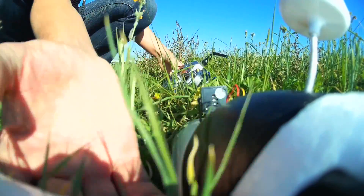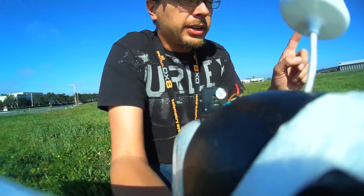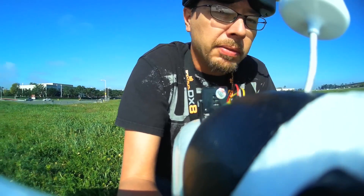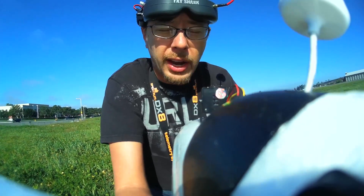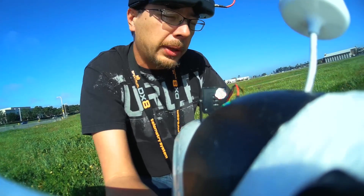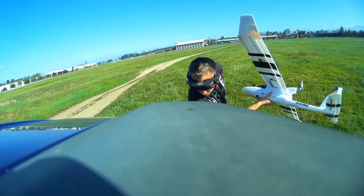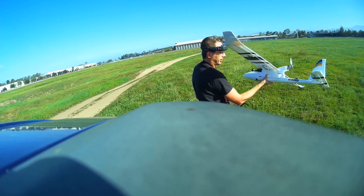Alright guys, this thing is flying really good. I put it into return to home mode — you'll see it on the video from the camera. It flew around in a nice circle above my head, about 90 feet up, which is what I have it set to. That's completely controllable. Looking at the screen, it says I've got lots of power left, so that's good.